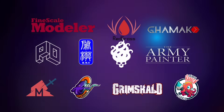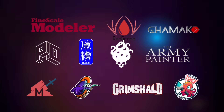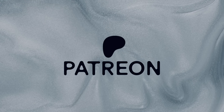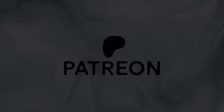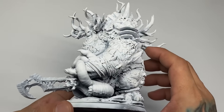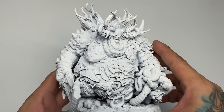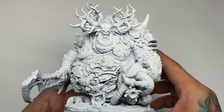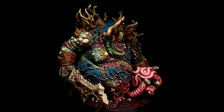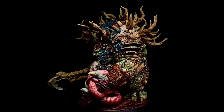Hi, I'm Don. Welcome to our studio. This channel is supported by all these awesome brands, and this channel will be dead without the support of my patrons. Today, we're painting a Creature Caster miniature for my Fine Scale Modular Magazine article. I'll share my initial thoughts of the Army Painter Warpaints Fanatic paints as we paint this miniature. The proper video tutorial of this project is at Patreon as usual.